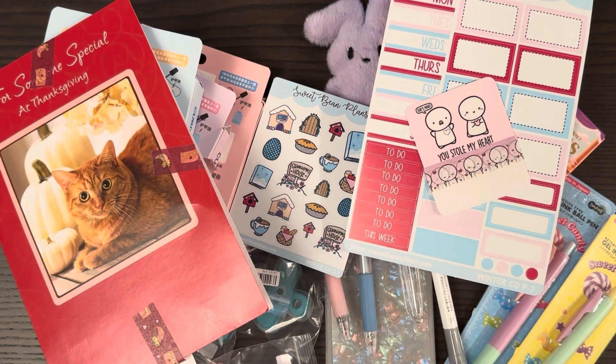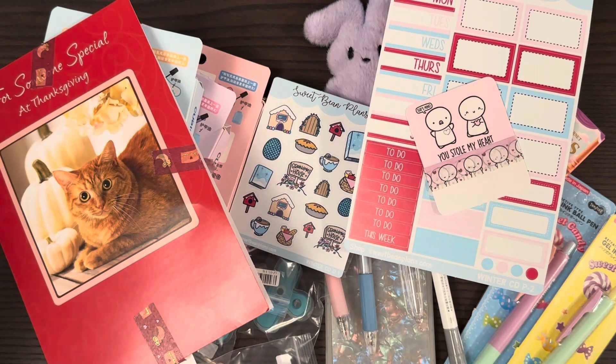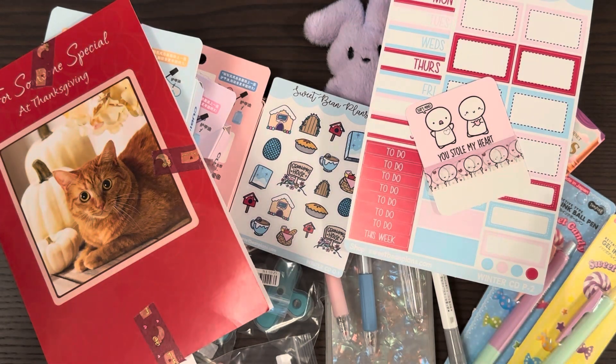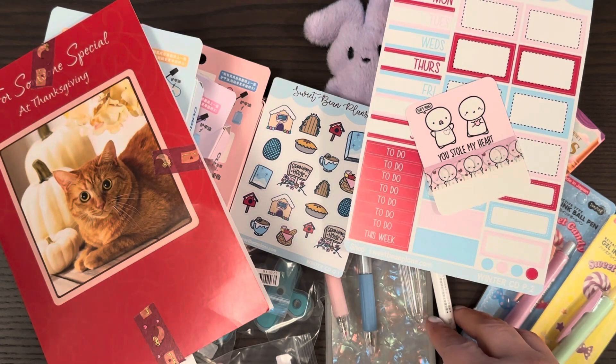I need to send her a message to let her know I received it. This is the first haul of the year, you guys. I hope you had a wonderful beginning to the year, that you've already put away your Christmas decorations — I just did that yesterday. Have a wonderful day, bye!